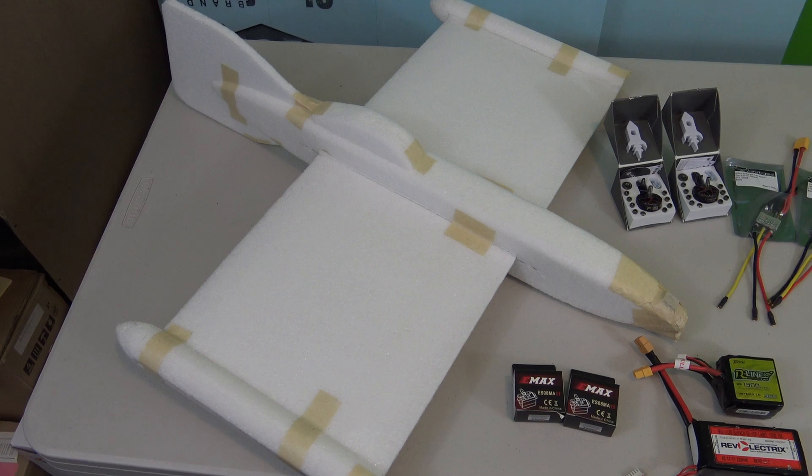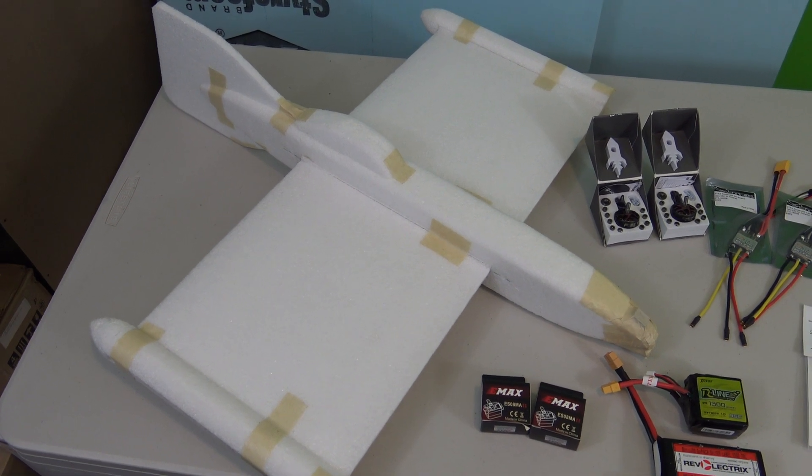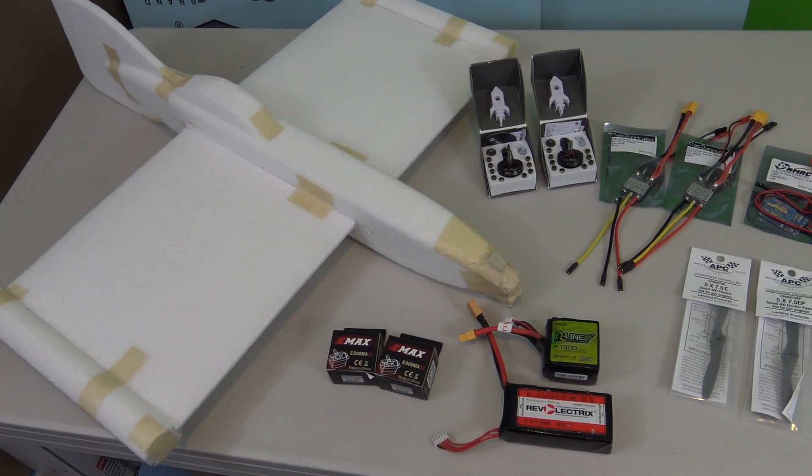This is Frank here with RC Foam Fighters and welcome to part two of my crazy twin motor build. This is just going to be another quick video updating you guys on all the parts that I got for the plane.